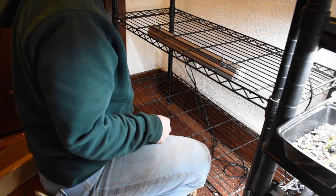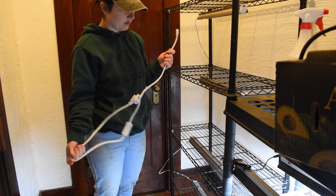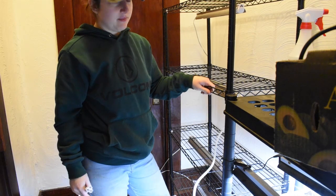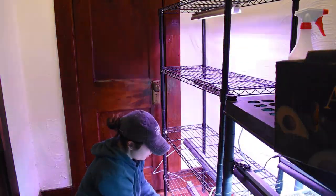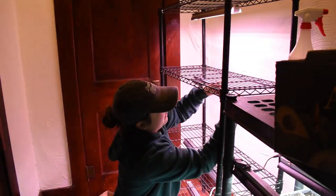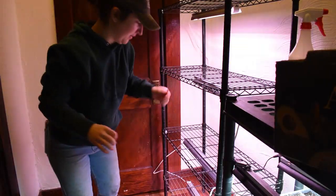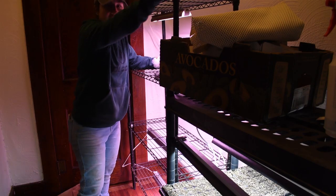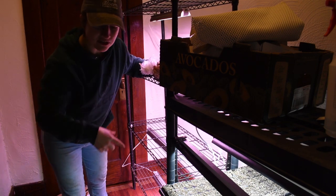I probably should get some chains so I can adjust the height, but we'll figure that out later. I got two lights daisy chained together, then we plug it in. I could adjust these shelves to change the spacing, but they're really stuck on the little adjusters, so I'm going to leave them for now. The lights are flickering a bit — there we go, that looks better. This is so much more grow light space. Now we're really cooking with gas! This is very exciting. Let's go outside and take a look at what's going on out there.